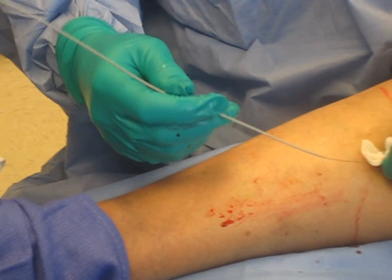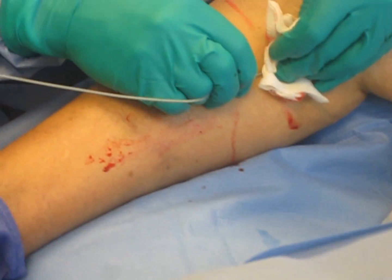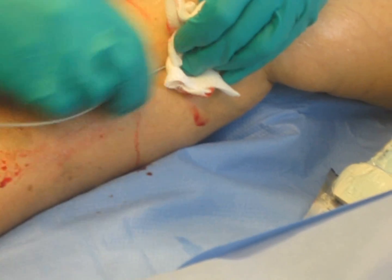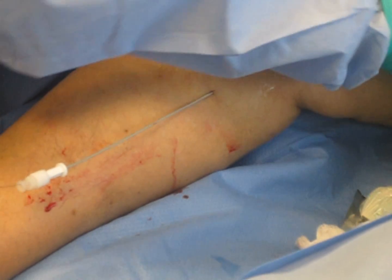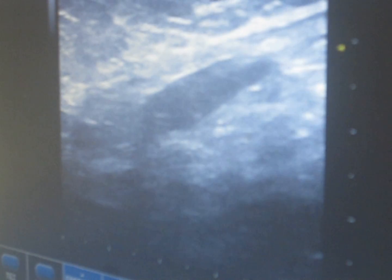Nancy's bringing this little catheter over the guide wire. Her veins are real tender. This is the typical scenario for the patients. We're going to bring our catheter up the vein — you can see it kind of glide up here. Right there — you can see me pushing it, just that little bright light.